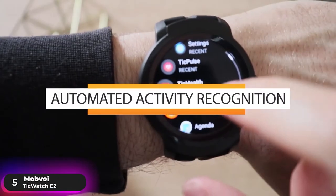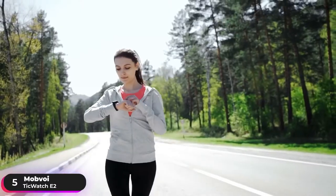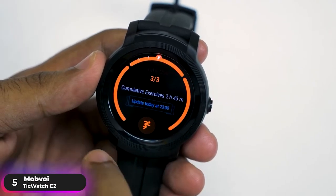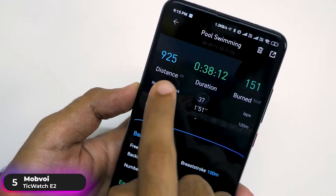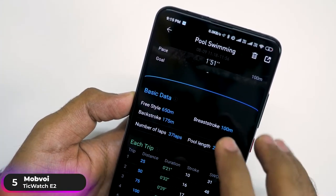an invisible technology that proactively tracks your activities without needing to activate anything. The fully automated activity recognition monitors your daily activities, whether you're running or sleeping, and generates behavior analysis corresponding to each activity. The swim monitoring and analysis differentiates your stroke type and counts your laps and strokes seamlessly, then records and generates your performance metrics after you finish.